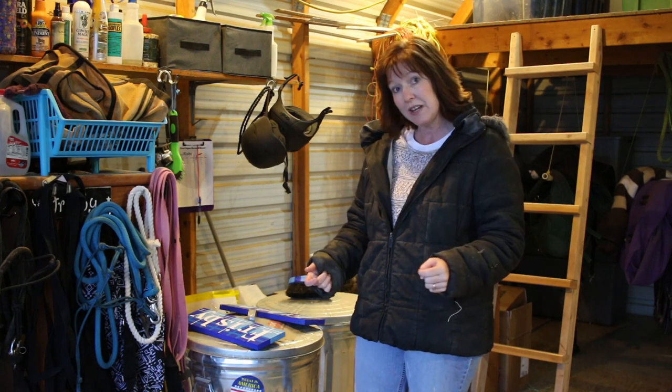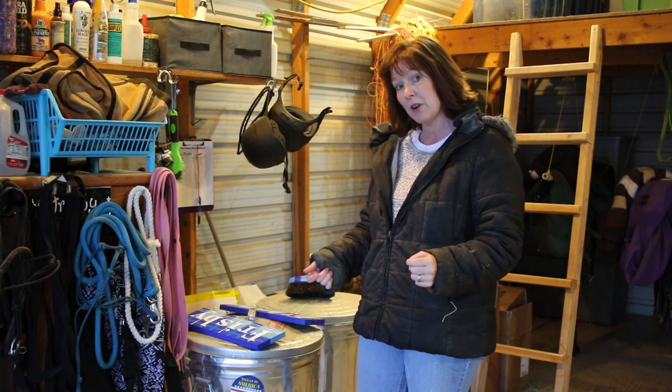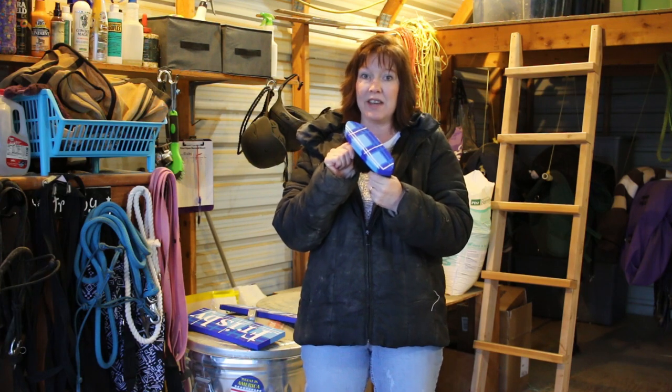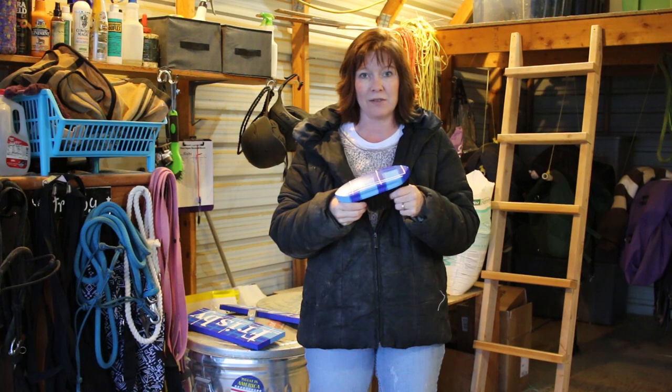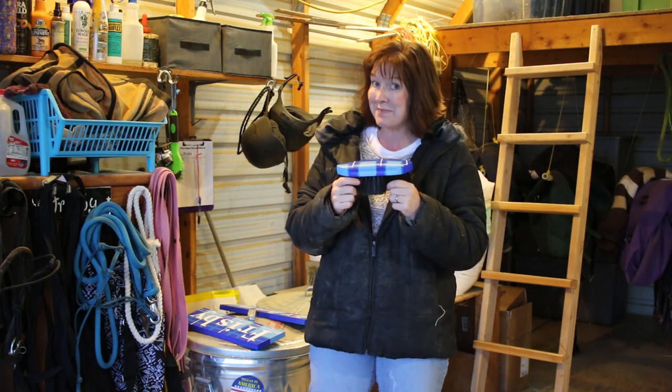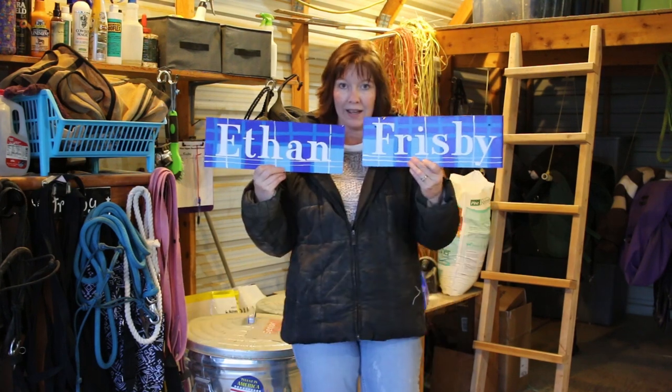It's cold and I want to get this done quickly, but what I wanted to share with you guys today was something really fun that I made. I got the idea after I painted my horse brush — do you remember that video where I showed you how to customize your horse brushes? I really liked that pattern, so I thought I would do something really fun and make some stall signs for my horse's stalls with this pattern.